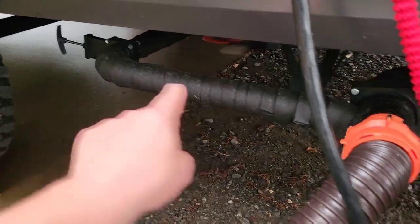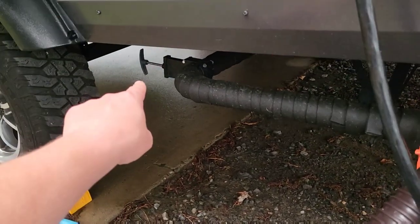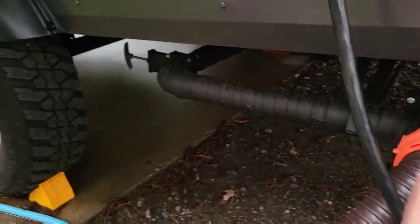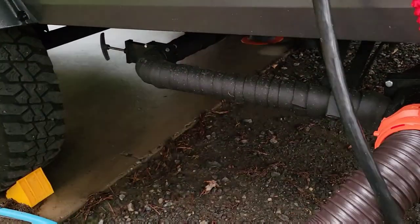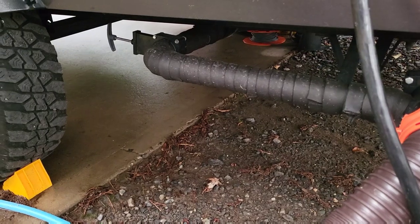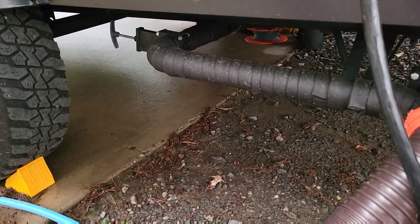First things first, we're going to talk about these two valves here — gray water and black water. Black water is your toilet; gray water is everything else that drains in your camper. I've got my gray tank open. I always leave my gray tank open until the day before I get ready to leave — there's a reason behind that, and I'll explain that in just a minute.